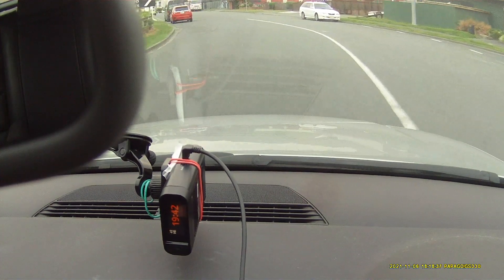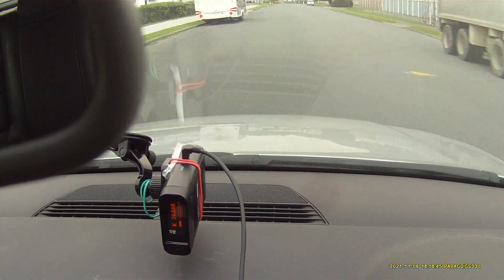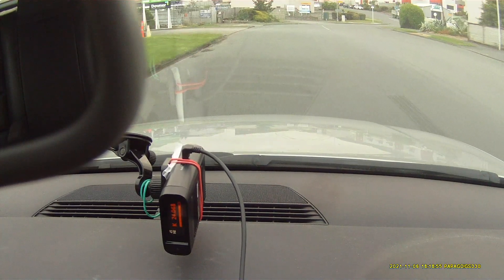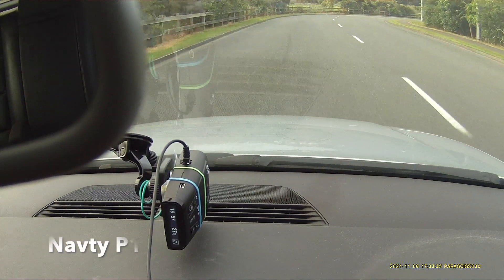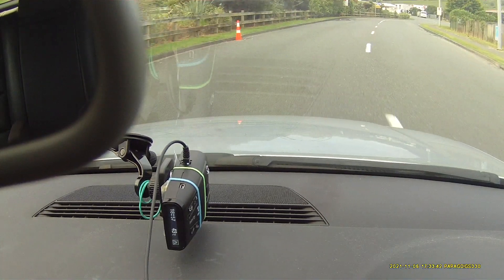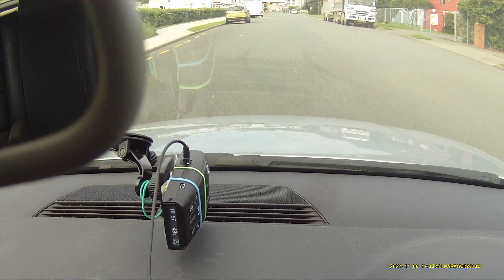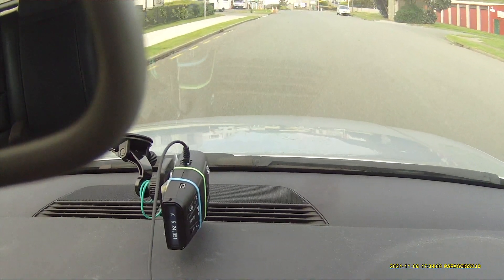This is the third run on the Redento DS1. And this is the NavTi P1 up against the simulated Redflex. K-Band. K-Band.